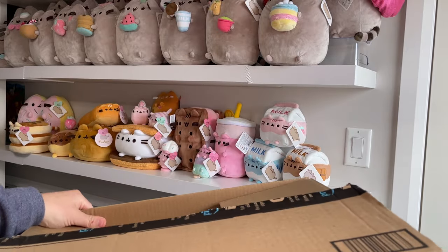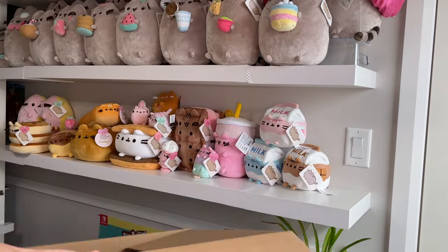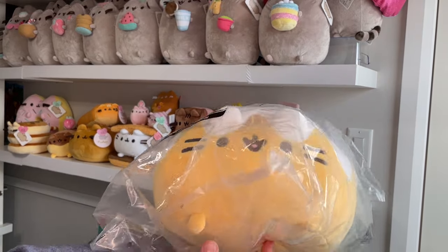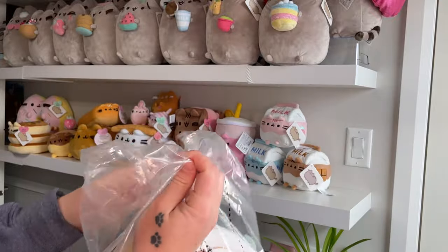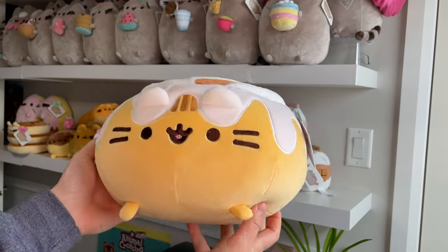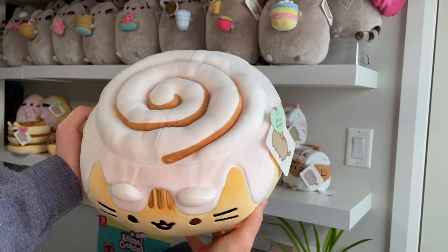Alright, let's see. Heyo! Look who it is! It's the cinnamon roll Pusheen! Yay, look at her! She looks beautiful!